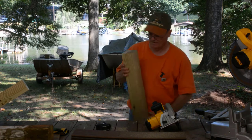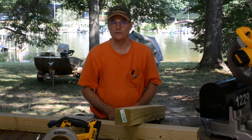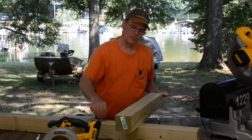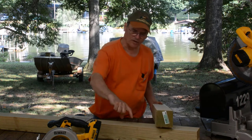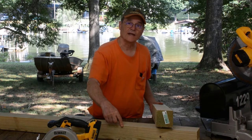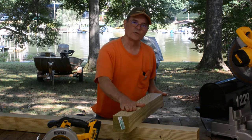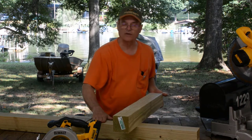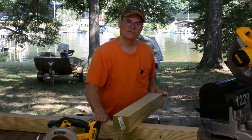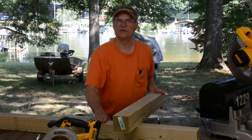Now the way we're going to put this post together to give us a good solid post that'll last for years - we're going to take these two pieces. Obviously this is the upright part, this is the cross piece. Right here, we're going to notch out halfway down the post and cut that out. Under here we're going to do the same thing, so these two will fit together. When we put them together in the notch, this right here and this right here will be flush. If you do it right, you end up with a good tight fit. You put your nails in there and you got a strong connection that'll last for years.